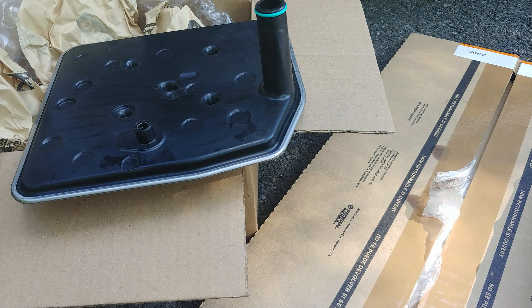Get yourself a new gasket and you're set to go. This little thing here, just press it on like that. You see the check valve. So you definitely want to clean this up, swap this over to your new filter, and you're set to go.